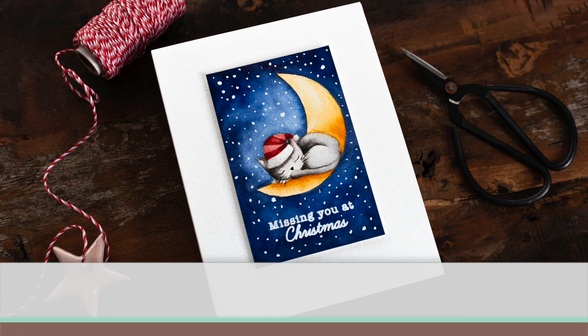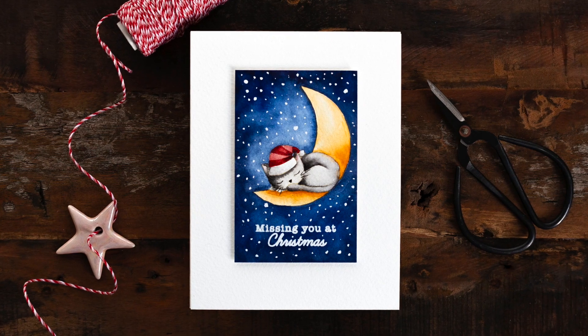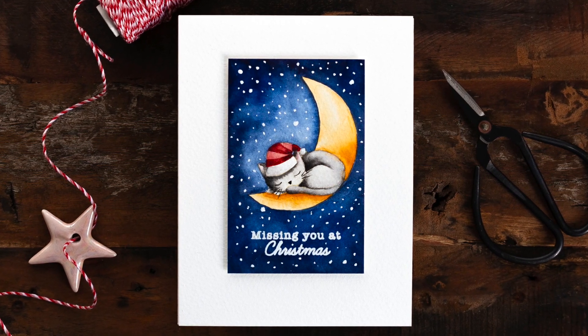Hi, this is Debbie from Lime Doodle Design and thank you for joining me for Doodling with Debbie. Today I'll be taking you on a little journey from sketch to finished card with a sweet watercoloured clean and simple Christmas card.